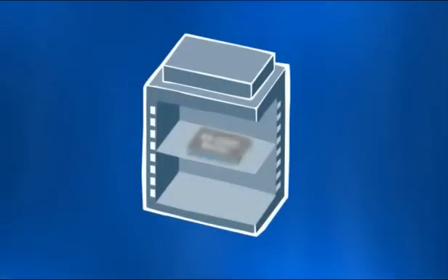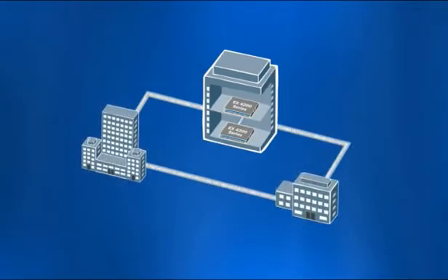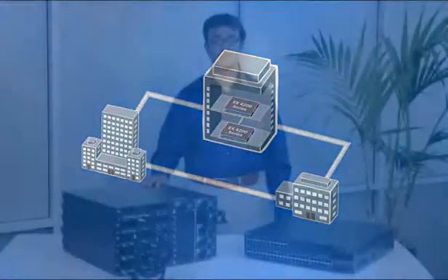The virtual chassis technology also works over the front panel 10-gigabit uplinks, allowing you to create a virtual chassis with switches on different floors or even in different buildings.